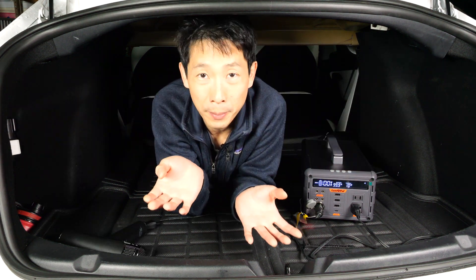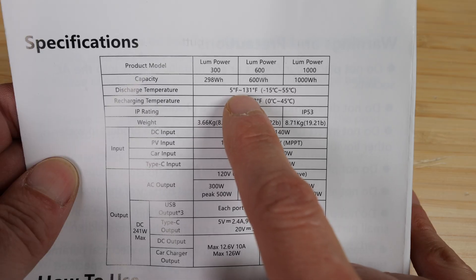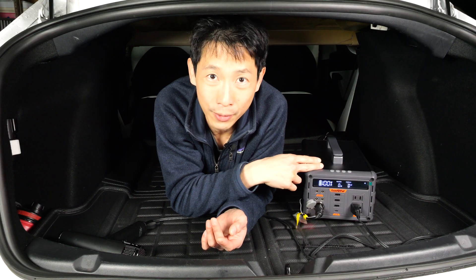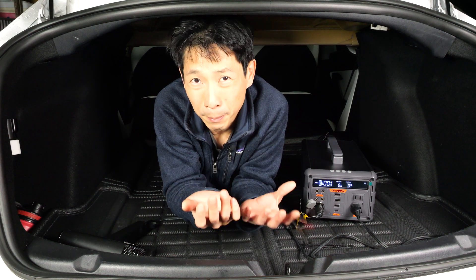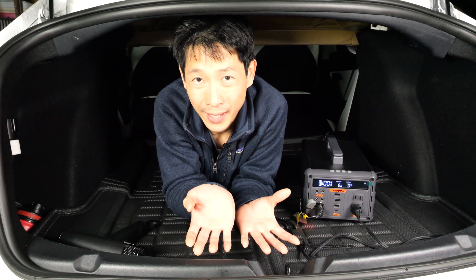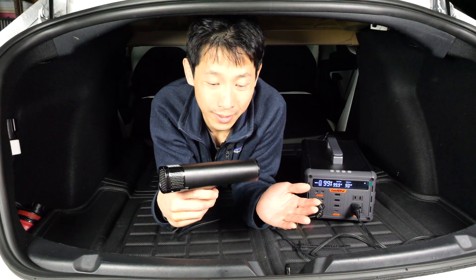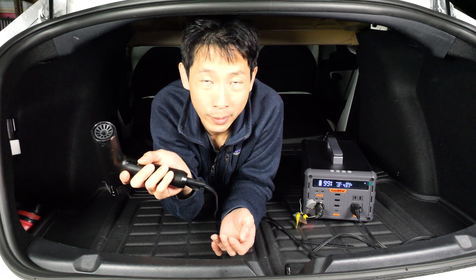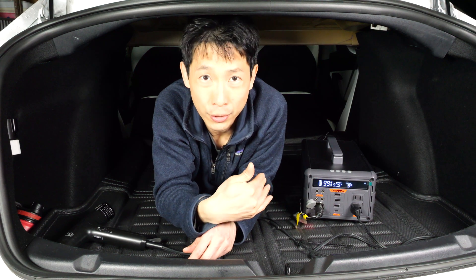You might be wondering: can you keep this in the trunk? What if it's in the hot sun? It can operate up to 131 degrees Fahrenheit, so as long as you keep it out of direct sunlight, it should remain below that temperature — though during a really hot day, you might want to keep an eye on how hot it gets. At 1,000 watts, I can run this blow dryer for around 1 hour before the battery runs out. Of course, every time you walk away from the car, it's going to recharge it a little bit.